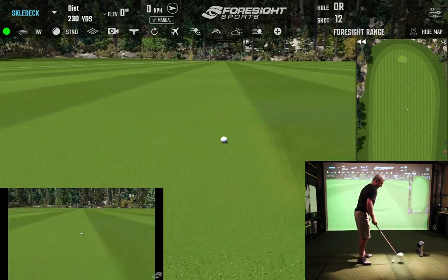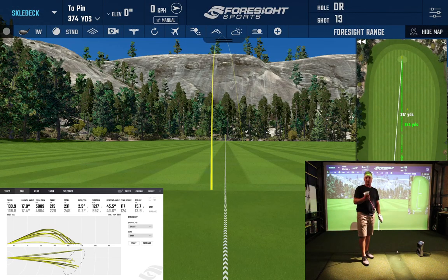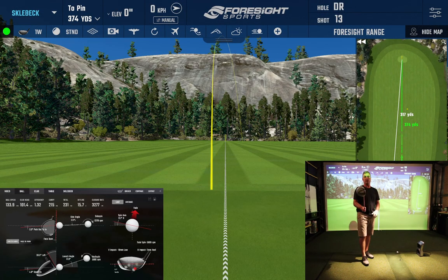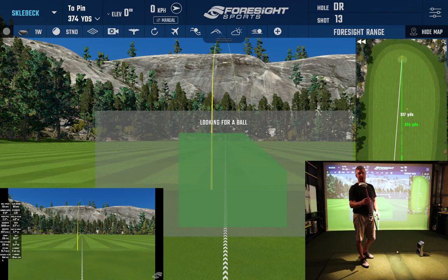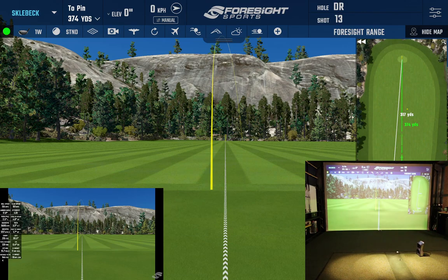If anybody's interested in having a closer look at the entire Rory McIlroy Jr. set, feel free to comment below and I might do a full review video on them. These are the clubs that my four-year-old and my seven-year-old are going to be practicing with. Thanks for tuning in!